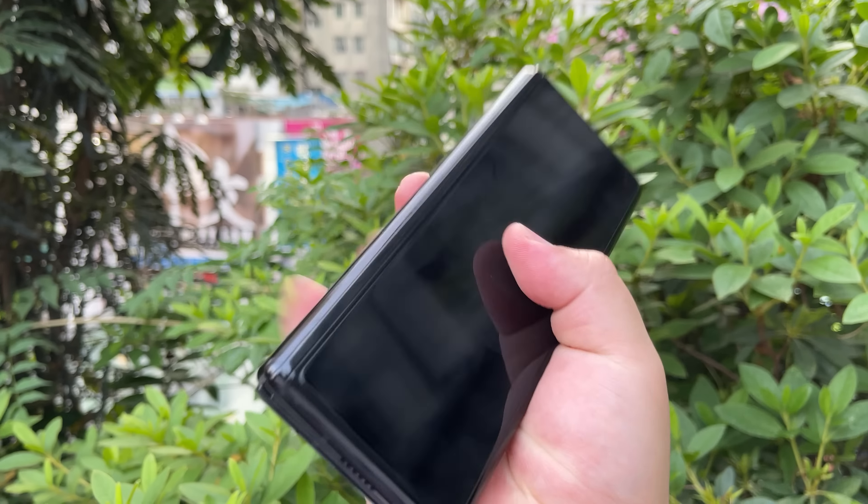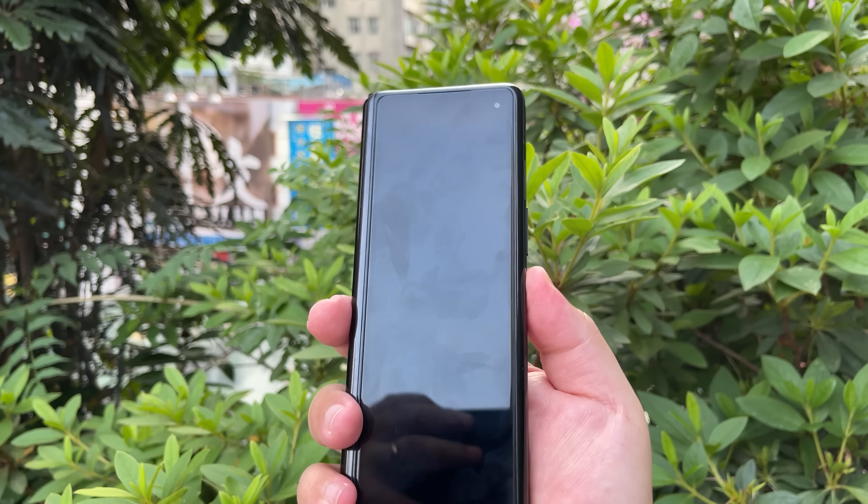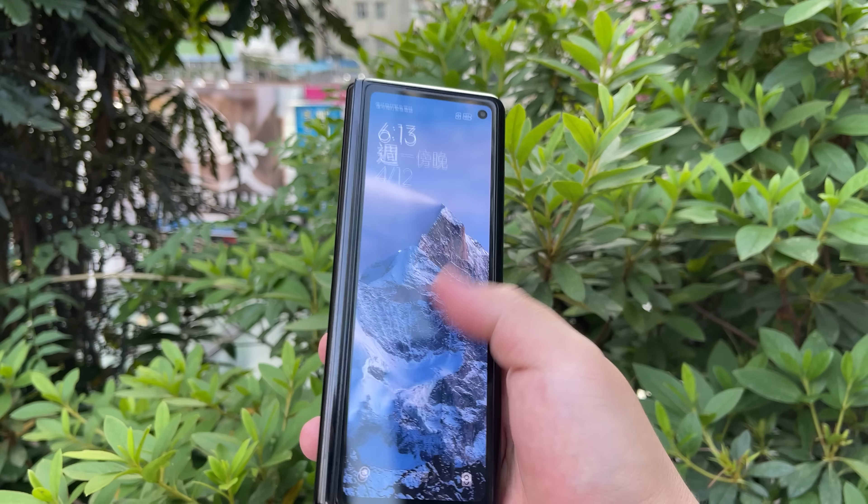On the sides you can see 'Innovation for everyone.' And yes, it is a pretty hefty device.